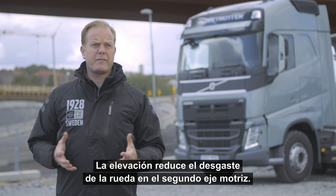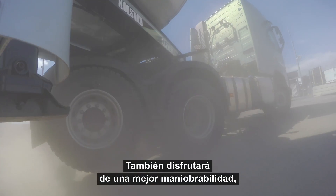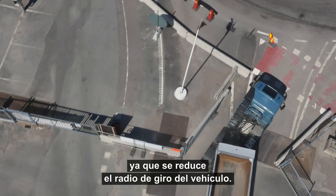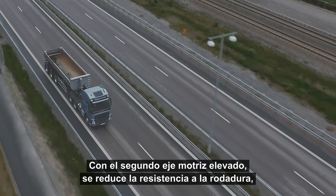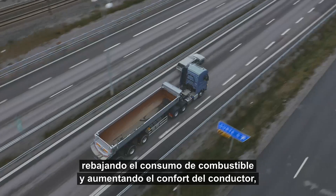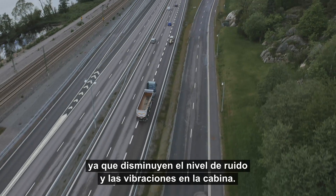With Tandem Axle Lift you will benefit from reduced tyre wear on the second drive axle. You will also have improved manoeuvrability as the turning radius of the vehicle is reduced. With the second drive axle lifted, the reduced rolling resistance will not only mean less fuel consumption, but also increased driver comfort as the noise level and vibrations inside the cab are lowered.